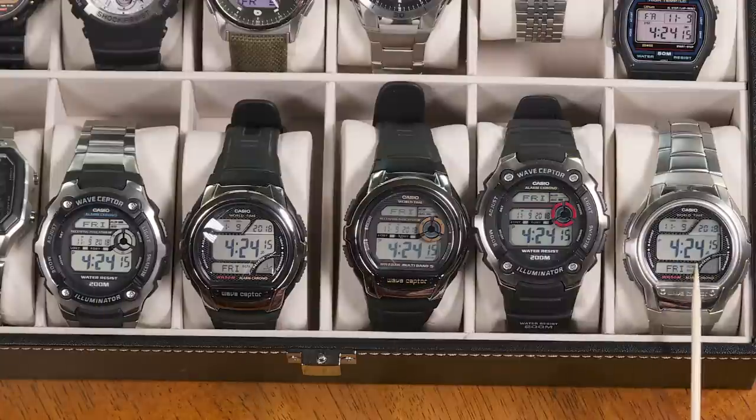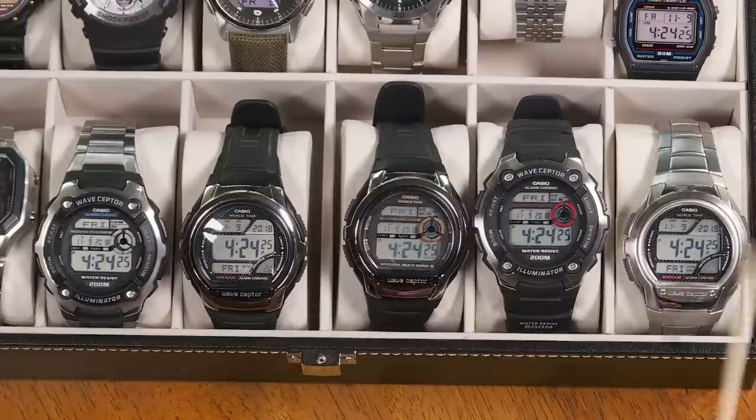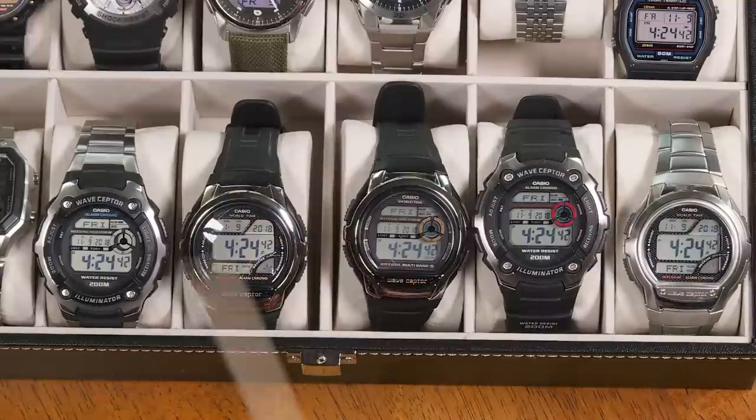Each of these watches uses a lithium CR1620 battery, good for about three years of use. Every three years or so you'll need to change the battery. These are really good entry-level watches for a young child or anyone who wants atomic timekeeping without breaking the bank.